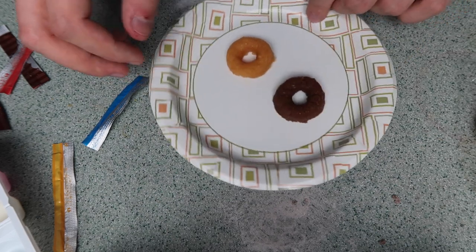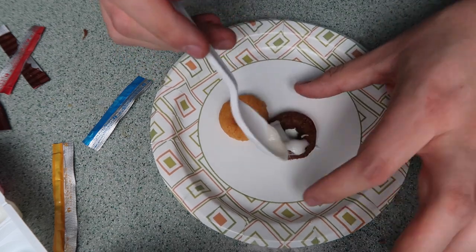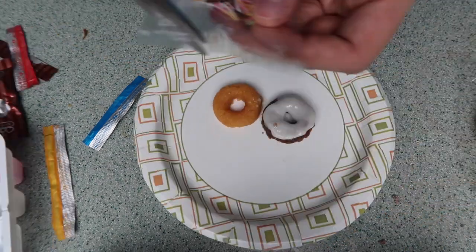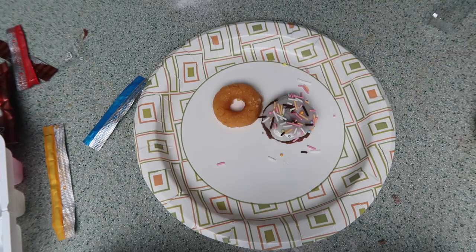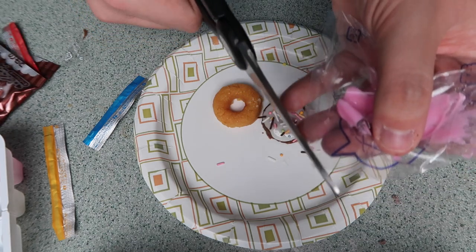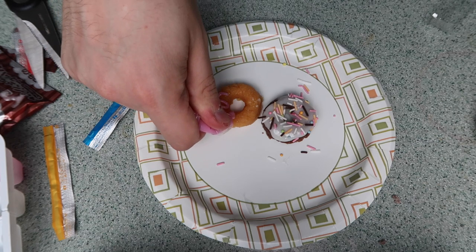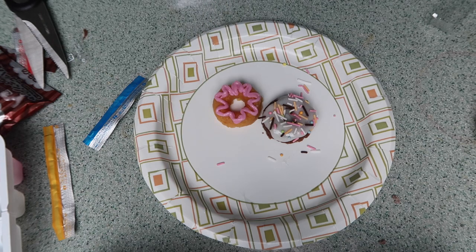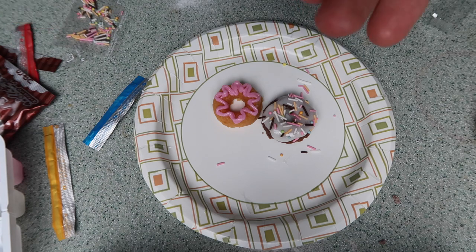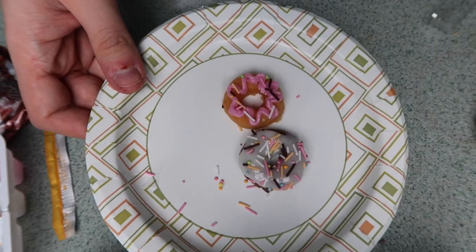I have my little donuts here — oh my god, so cute. I'm gonna put the vanilla cream on top of the chocolate one. Let me add a little bit of sprinkles. And now for the vanilla one I'm gonna use the strawberry frosting — just cut off a little piece of plastic from there. My donuts are done! They are perfection. I'm gonna put them in the fridge until the end of the video.